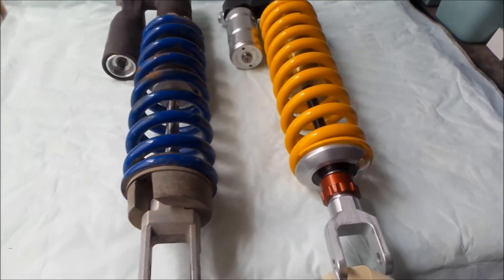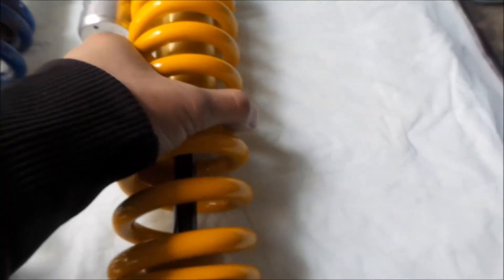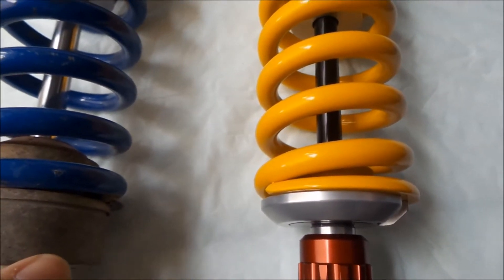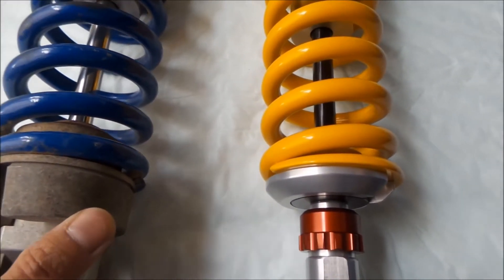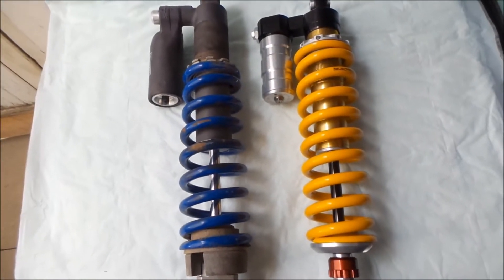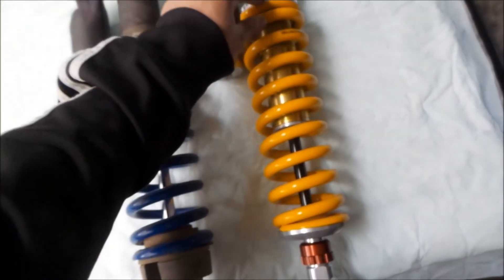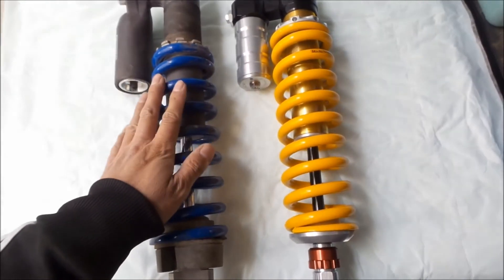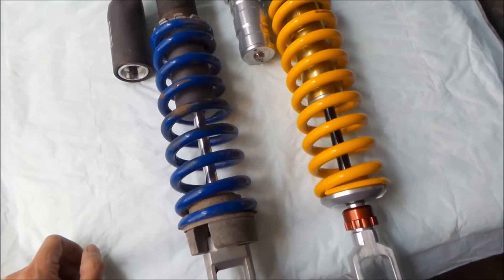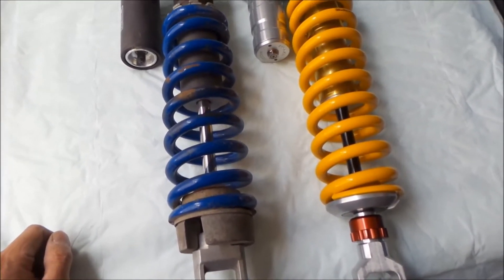Let's look at the springs. If I line them up, you can tell the Öhlins spring is much longer — about an extra full coil, maybe more, longer than this 7.5. I think this is a Pro Cycle spring; I bought it on eBay a long time ago. So spring length is one clear difference.